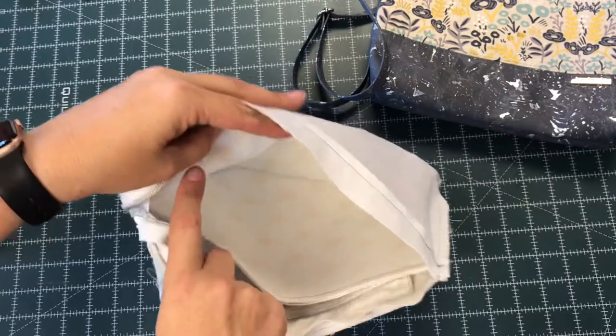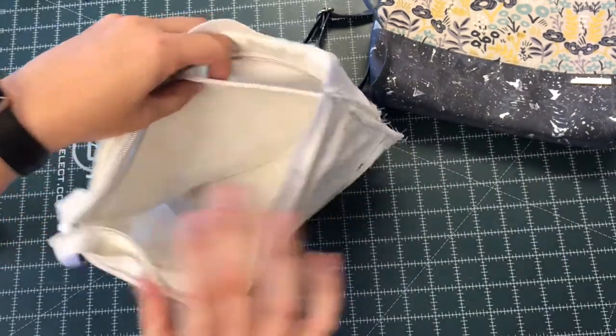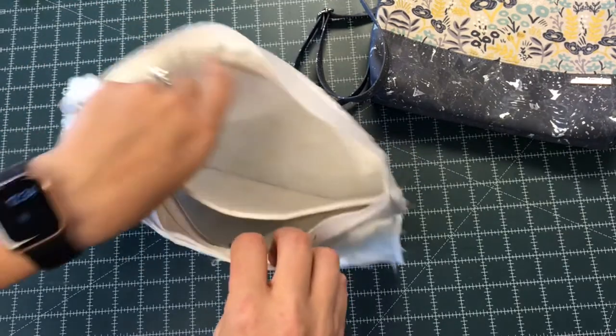The divider is attached on the sides as well as the bottom, so that can make these last steps a little bit challenging. I boxed my corners and I closed my lining bottom completely because I have left an opening in my zippered pocket, and don't forget to open your zipper.